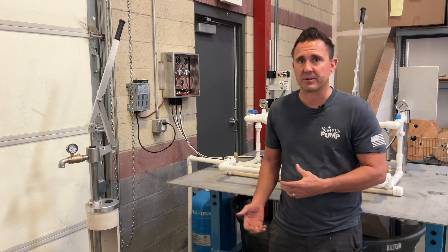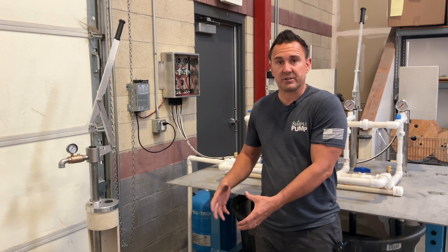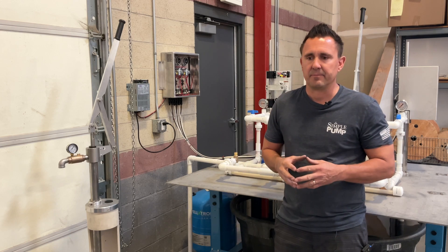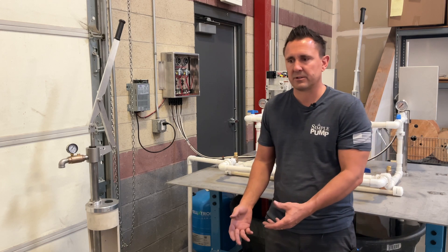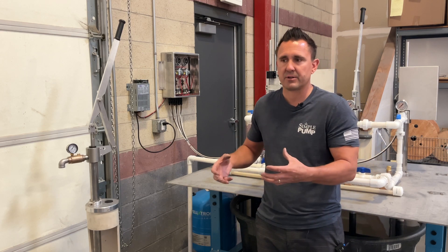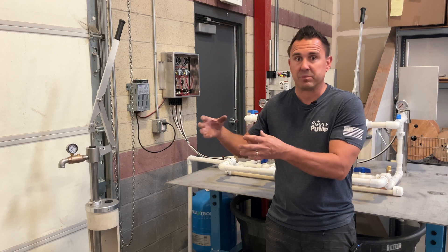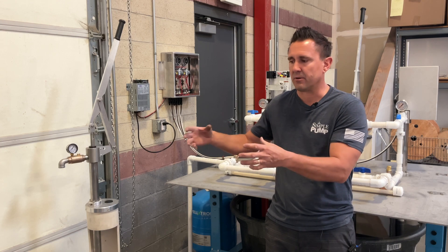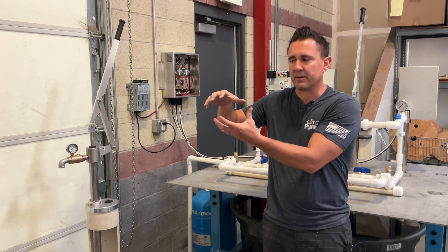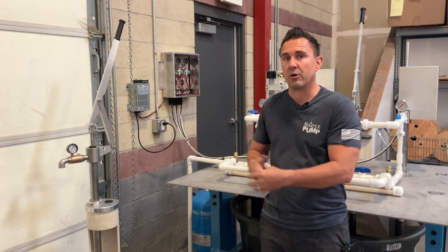If you have a well, most likely you have a pressure tank. That pressure tank is going to range in size from really small to pretty large — almost as tall as me and pretty wide around. When your pump pumps the water, you can't compress water, so you have to create pressure using some other medium. In most cases in a pressure tank, that's a bladder. You can compress air, so the tank fills up with water and starts to compress that bladder. As that bladder compresses, that's what creates the pressure so that you can run it through your home plumbing.